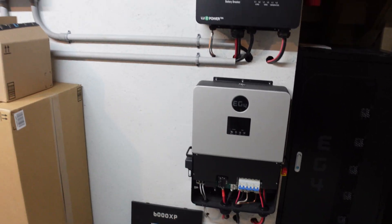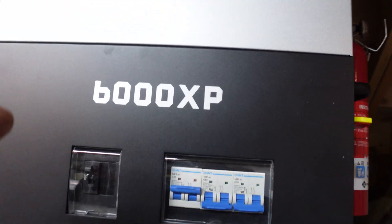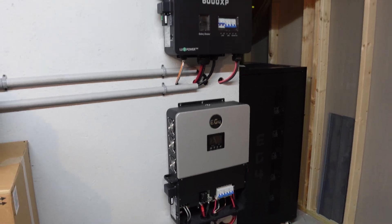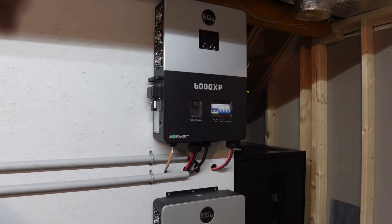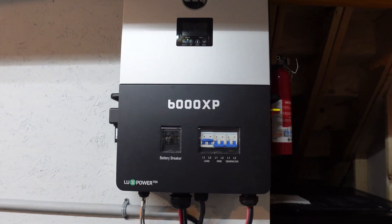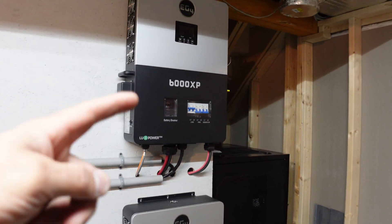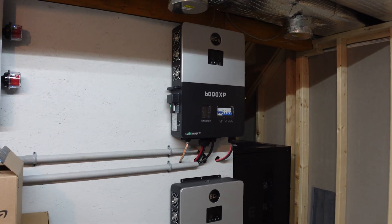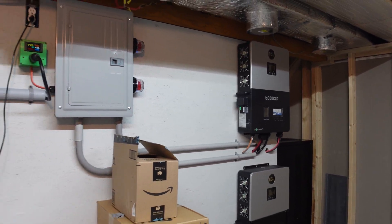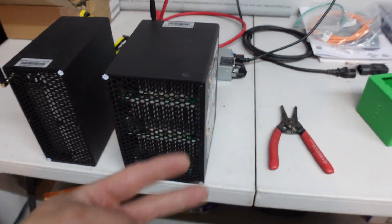In the next video you guys will see us get this livened up and see how it works in parallel — I'm super excited. Let me know what you think down in the comments about this new 6000 XP setup. If you're interested in any solar stuff, go check out Signature Solar — I have an affiliate link in the description and pinned comment. It helps the channel and saves you a little money on batteries, solar panels, inverters, whatever you need. I appreciate you guys hanging out — catch you on the next one, peace out!